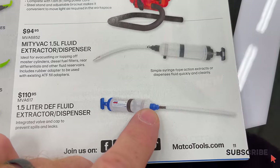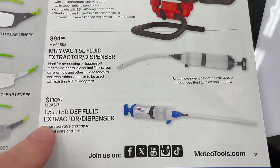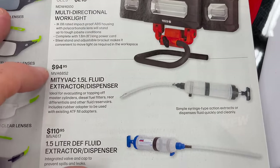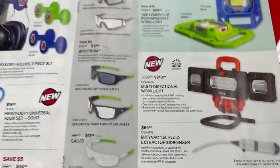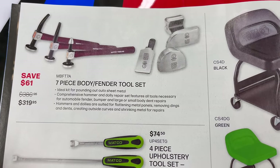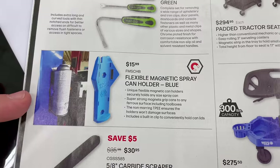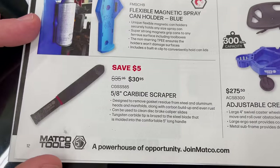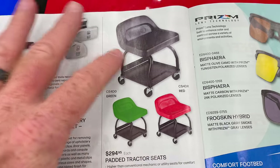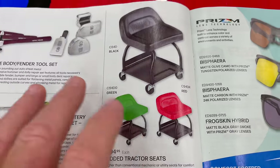There's also a DEF-specific fluid extractor at $110.95 — probably the same design but with a different rubber seal, basically a giant turkey baster with a rubber hose. For body work: a 7-piece body and fender tool kit saves you 61 bucks at $319.95. Four-piece upholstery set for $74.50. Flexible magnetic spray can holder for $15.99. Five-eighths carbide scraper for $30.95. The big boy mechanic seats — like lawnmower/tractor seats on a sturdy frame with a tray — are $294.95.